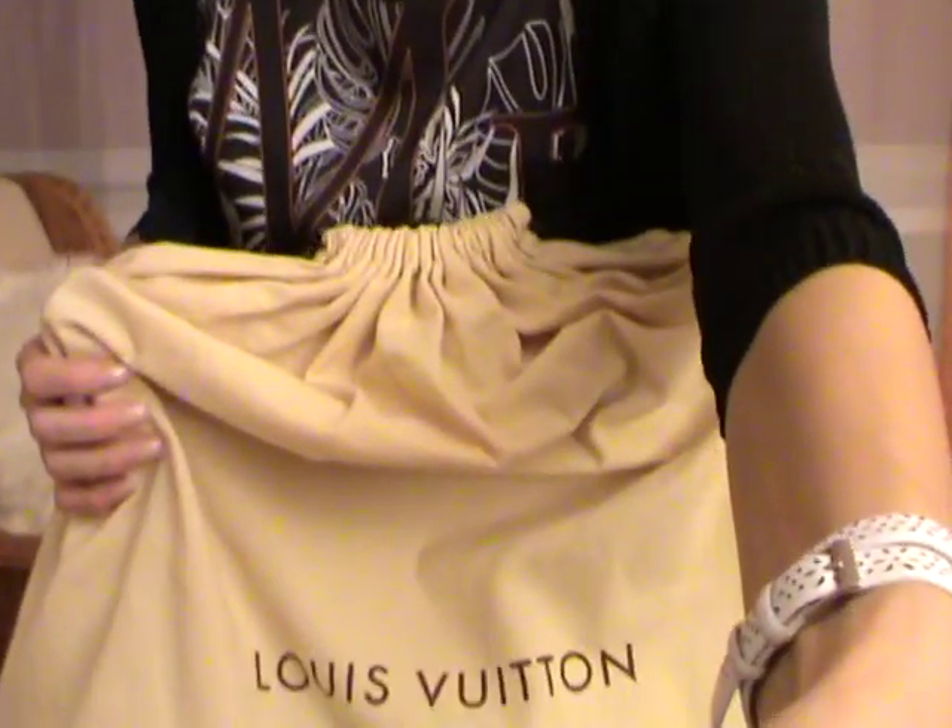Many of you have requested a review on the Evora. I will link down below in the description box all the names of those who requested this video. I will focus the video on the bag and after that I will show you some modeling shots. Let's get started.